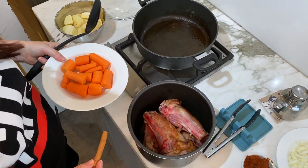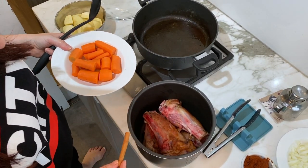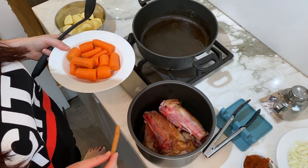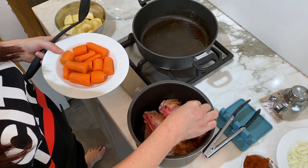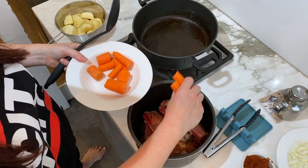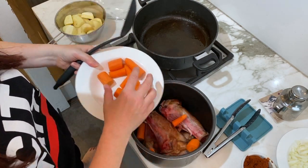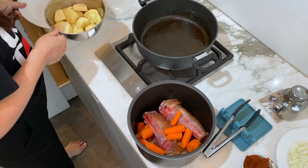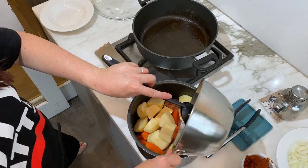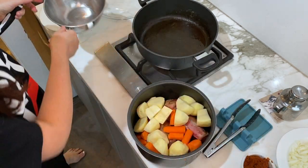Great job Nicholas. Now that we've finished braising the lamb shanks, we've popped it into the pressure cooker. I'm just going to put the cinnamon stick right at the bottom and now layer in the carrots and the potatoes ready for the next step.